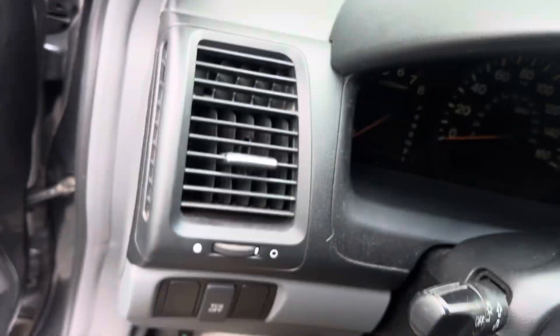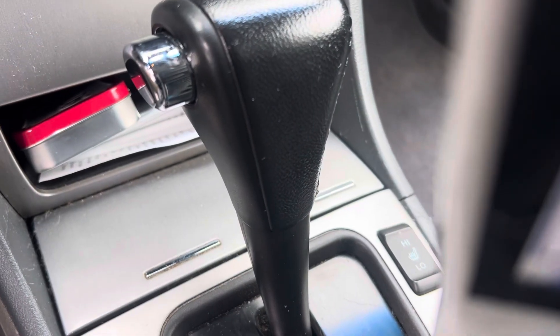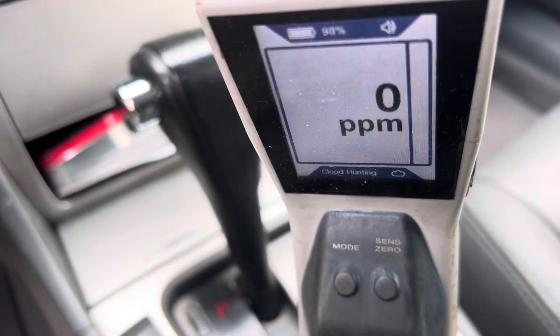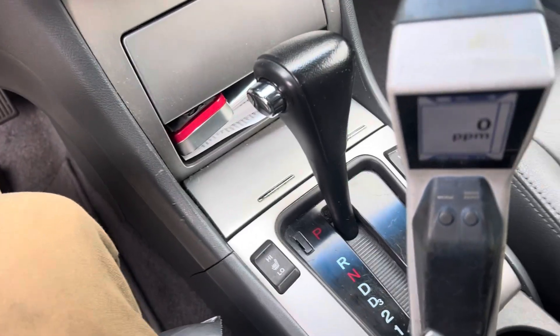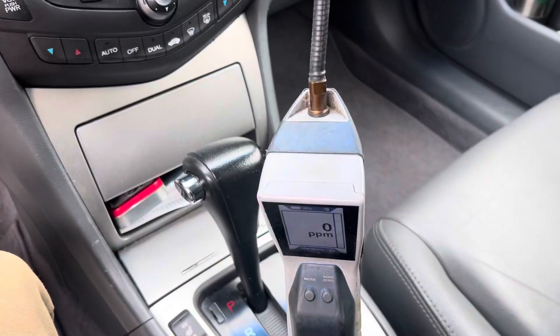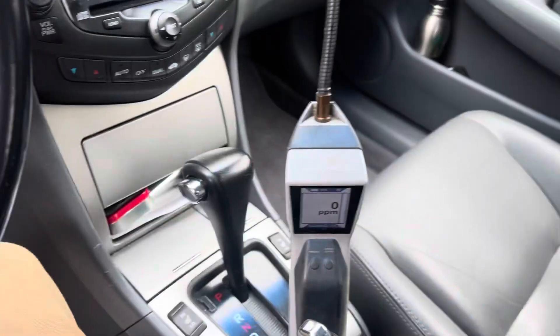The car's been sitting here for a while. I did not move it into the shop or anything, I just set it up right here. I want to put our meter right there to see if anything moves — just sitting there. I'll go to all the other spots too. I already went underneath, I already went out in the hood area.